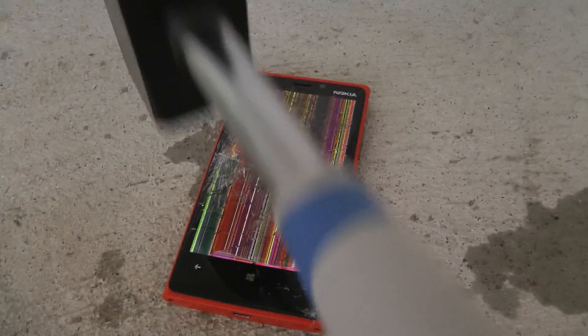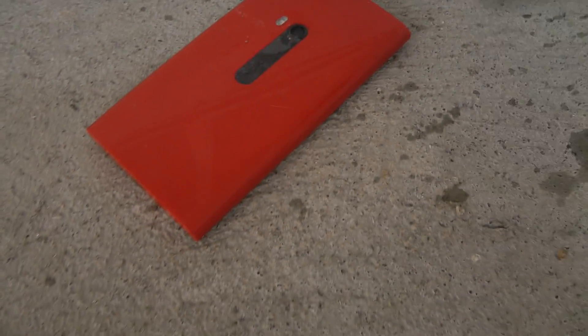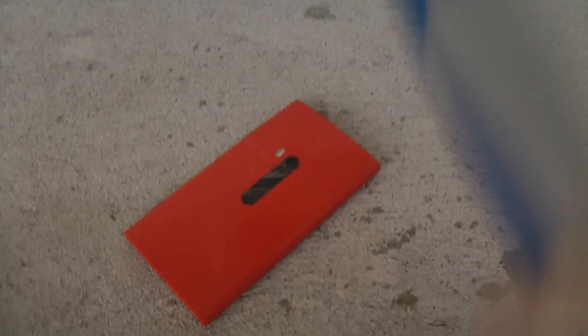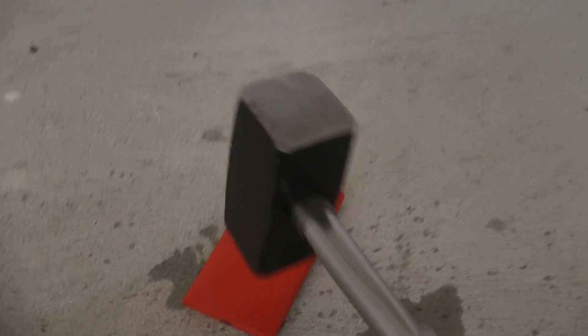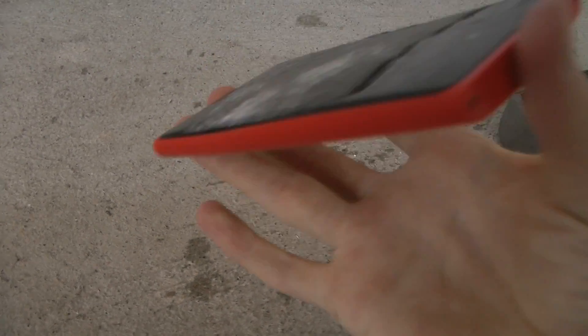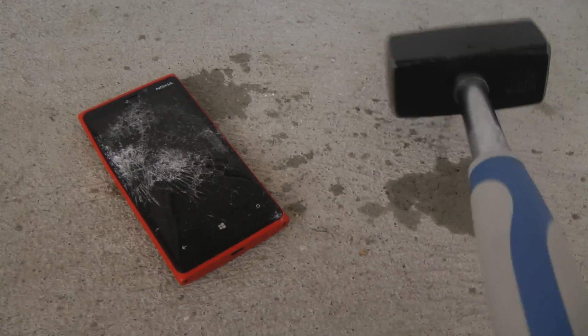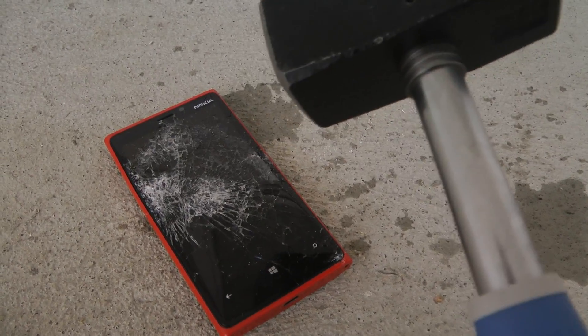There we go. The boy is dead now. It's completely dead right now. I killed it off — it's not going to come back to life.